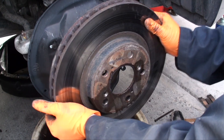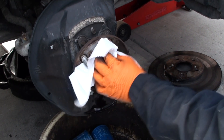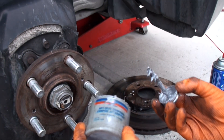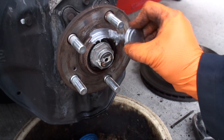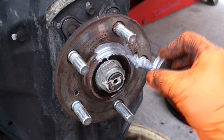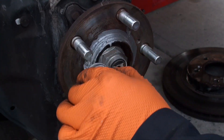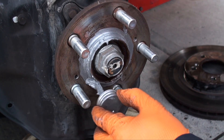Remove the rotor from the hub. Use a paper towel and some brake cleaner and wipe the surfaces clean. Take some nickel-based anti-seize, such as this made by Permatex, and coat the mating hub area to receive the new rotor. The purpose of using this compound is to ensure that you prevent this area from corroding, or the rotors from corroding onto the hub assembly.